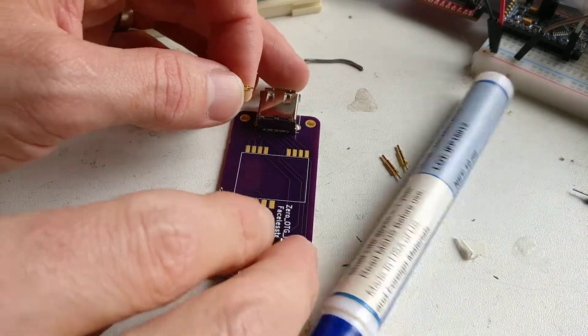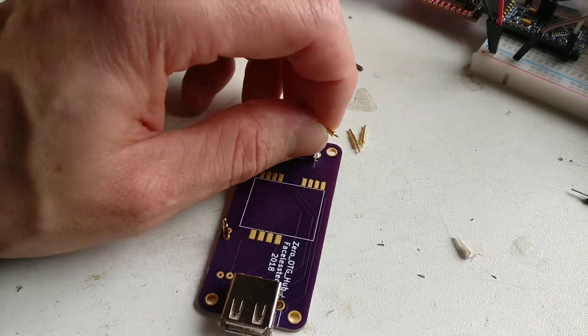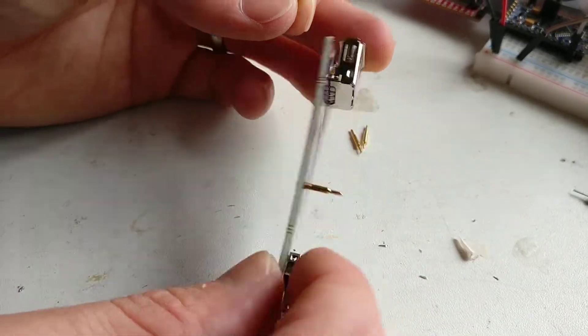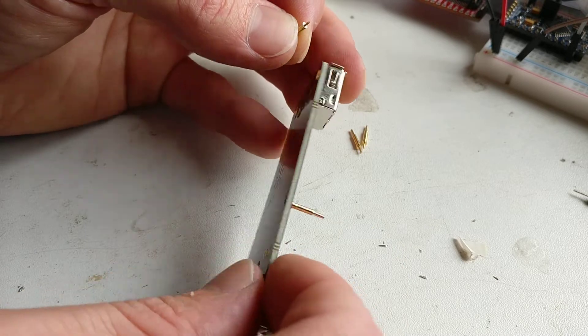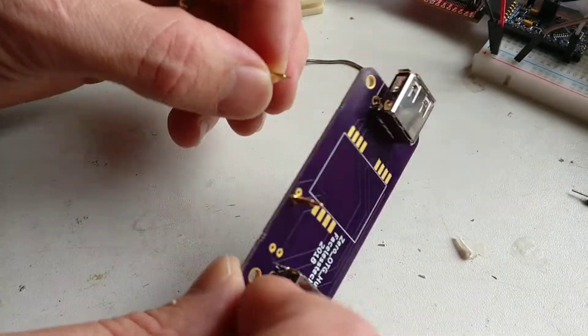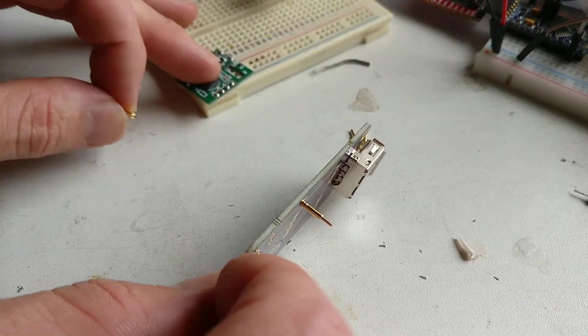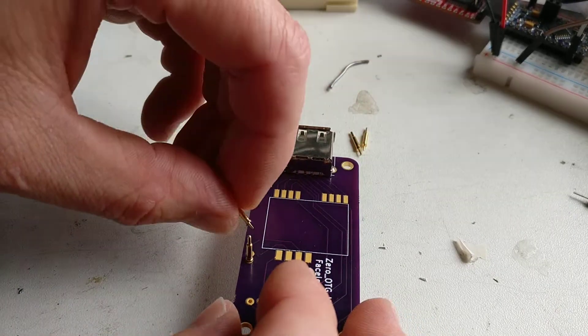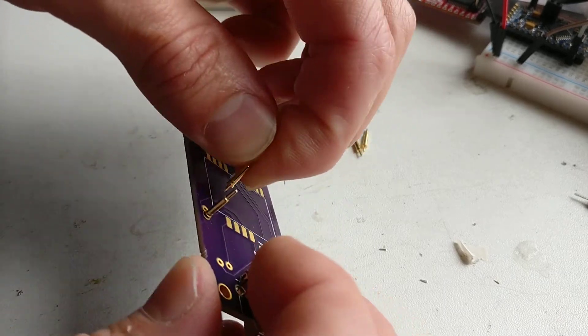So a little top tip. I'm doing a PCB for my Raspberry Pi and I'm soldering on these pogo pins. Usually when you do something like this — a pin — you put it in a breadboard to hold it nice and square. But these are a bit different. What I normally do is...